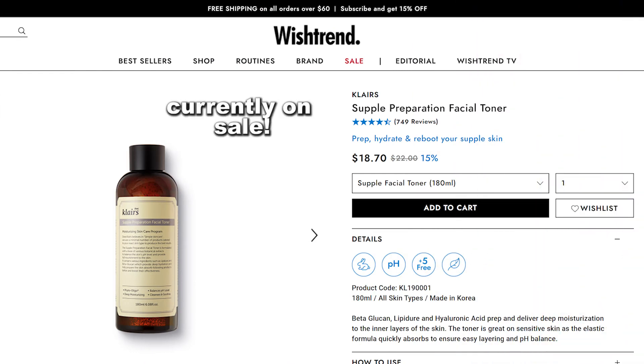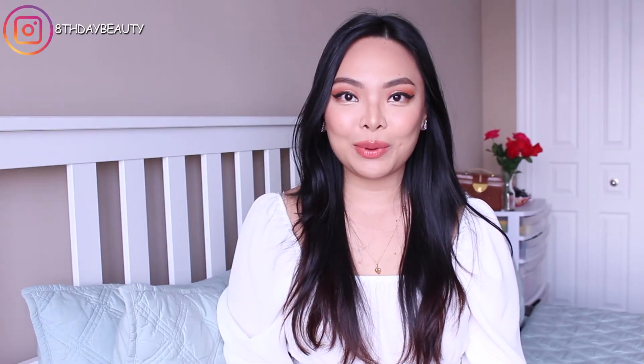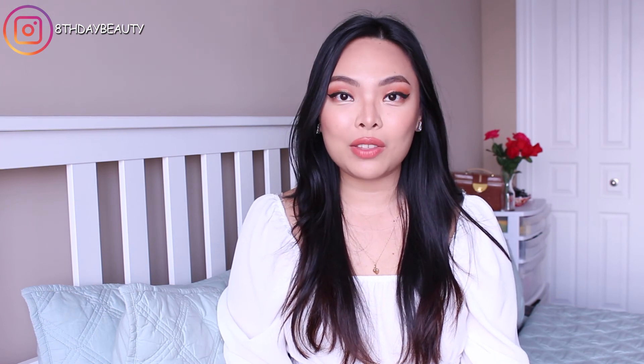Here in Canada this retails for $22 to $24 Canadian for a 180 ml bottle, which I think is a fair price because honestly this will last quite a while. Okay guys, we've come to the end of the video — I hope you found this informative. If you have any questions or comments, leave them down below. Don't forget to hit that like button, subscribe if you haven't already, and I will see you guys next week!